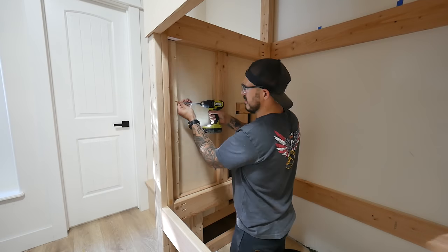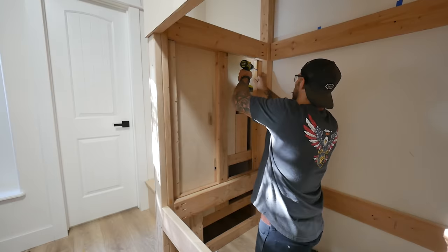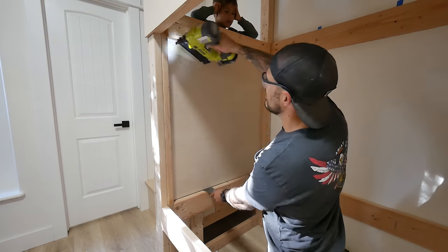Our oldest boy Jack, who's eight right now, really loves video games - Nintendo Switch is his jam. For the lower bunk, I'm going to hang a small TV. I'm going to put a couple of reinforcing pieces for the plywood to hold onto the sides with pocket holes, and then one sheet here with the same sheet on the other side - it will look really nice.